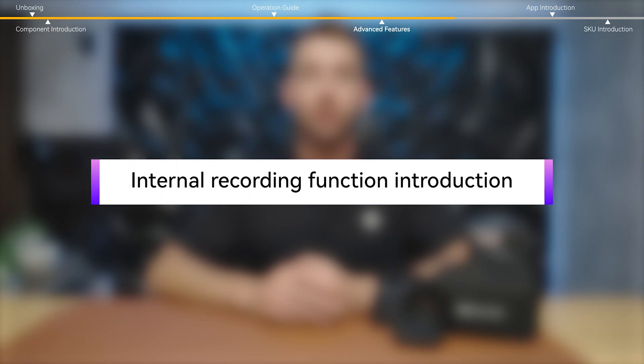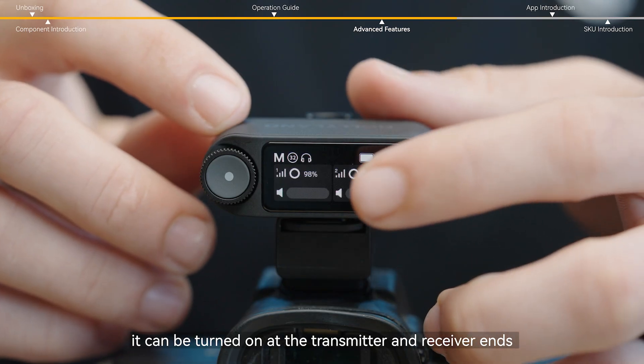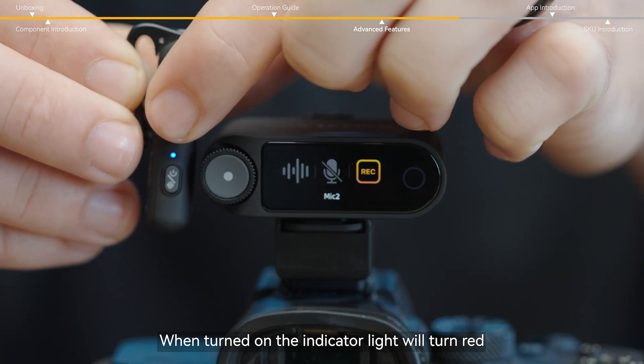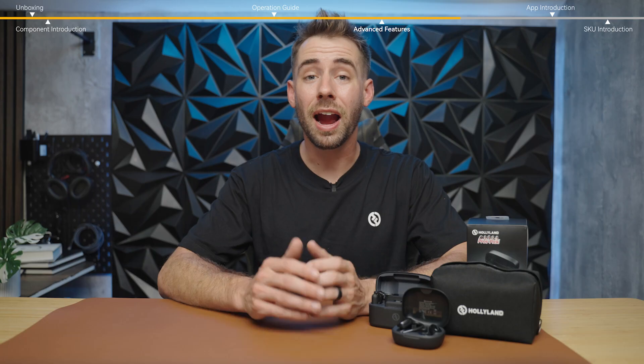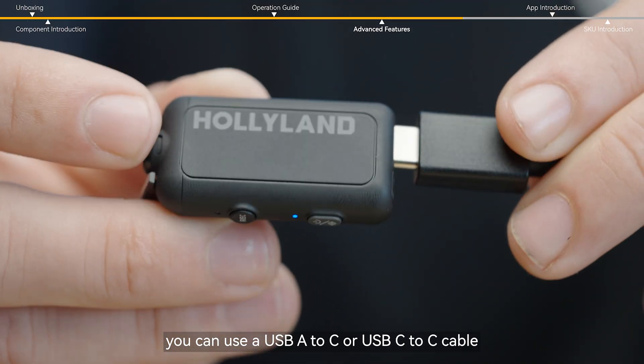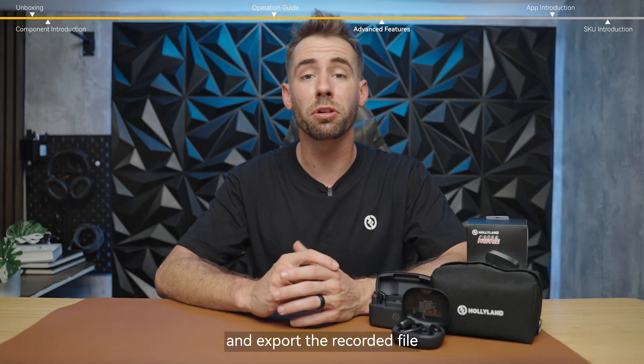Let's talk about the internal recording function. It can be turned on at the transmitter and receiver ends. When turned on, the indicator light will turn red. After the recording is complete, you can use a USB-A to C or USB-C to C cable to connect the transmitter to the computer and export the recorded file. The recorded file supports 32-bit and 24-bit depth.